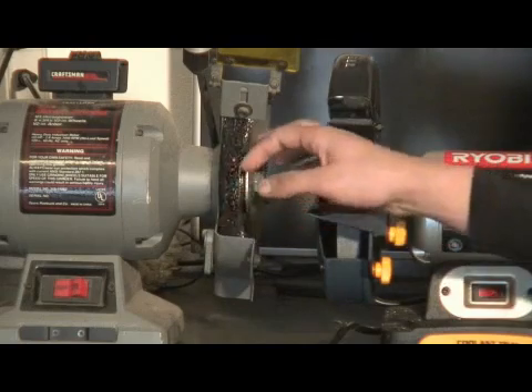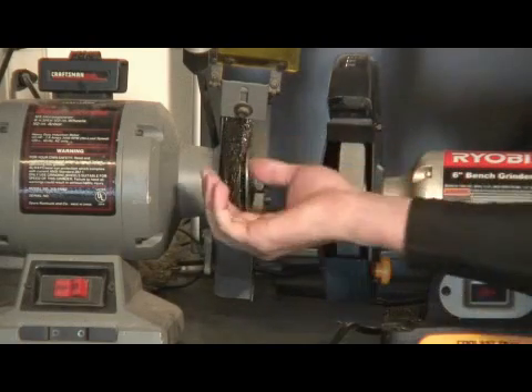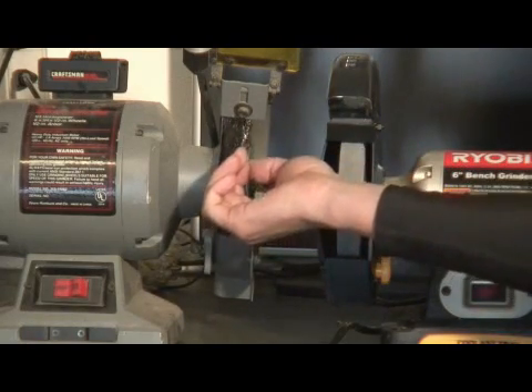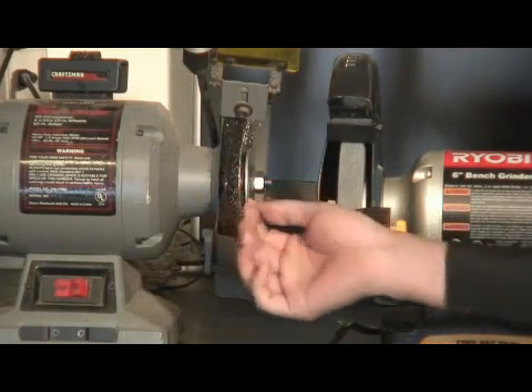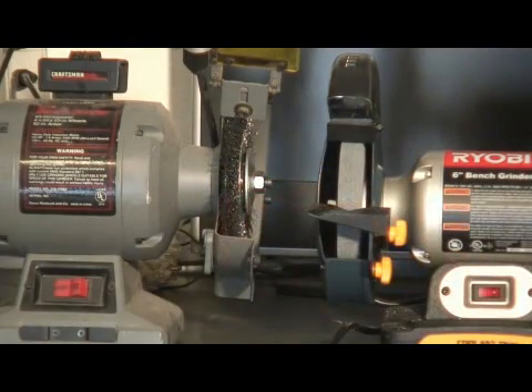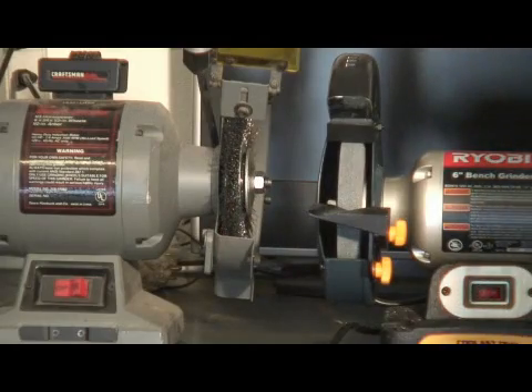You want to make sure you have your safety glasses on, especially with this, because these little pieces of wire like to shoot off and they'll hit you in the face. So try to actually wear a face shield when you're using the wire wheels.